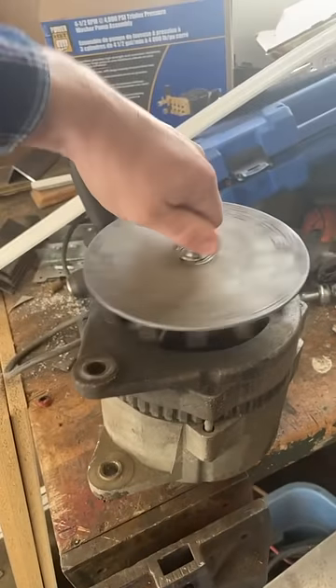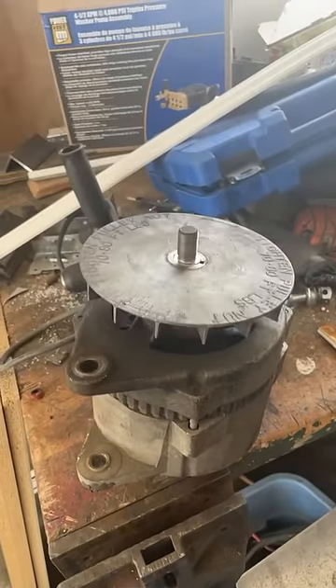Here's the alternator out of my truck. As you can see, it takes power to spin that alternator. Therefore, if you're going to stick electric alternators on each wheel of the vehicle, it's going to take extra resistance to turn those alternators to generate power, which is going to consume more power from the drive motors of the vehicle, which negates the benefit.